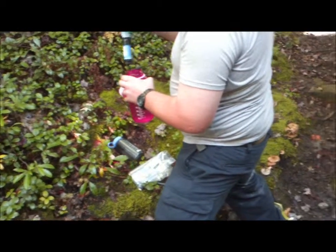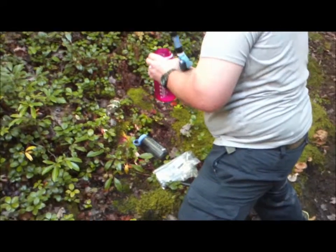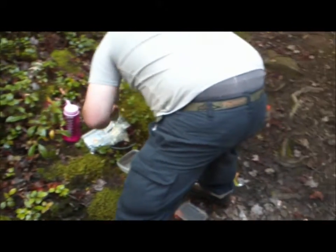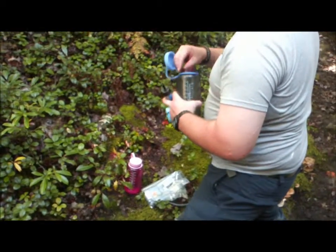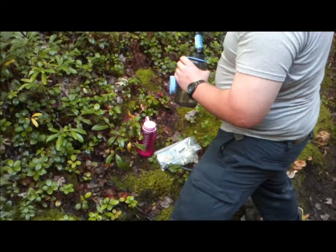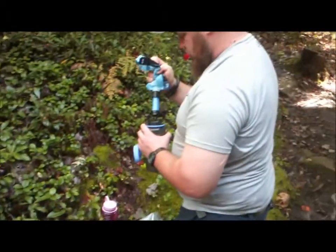We were going to get some footage of that but we lost our group. This seems to serve its purpose. This is going to take us probably five minutes to fill both of his bottles. We had filled my bottles with boiling water used from cooking. All in all, it seems like it gets a good review — assuming neither of us get sick from anything that might not have gotten filtered out.